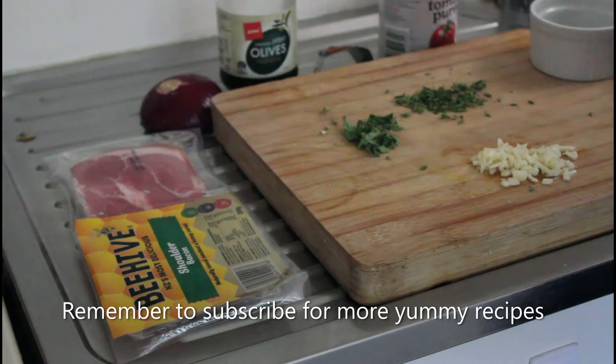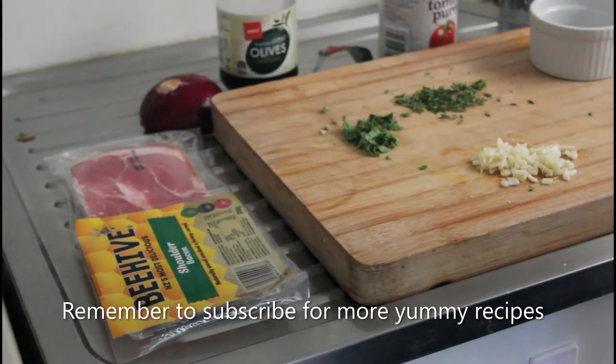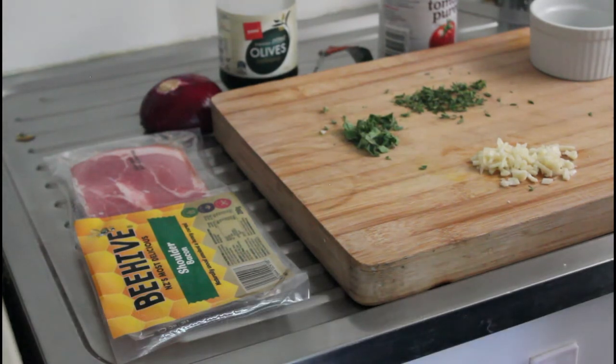How do you get your ingredients to stick? Put your tomato base on first, then your grated cheese, and then your other ingredients. What will happen is the cheese will melt and fuse with the tomato base and attach itself to the pizza base. All your other ingredients will then stick to the cheese, and that'll stop everything from sliding off.